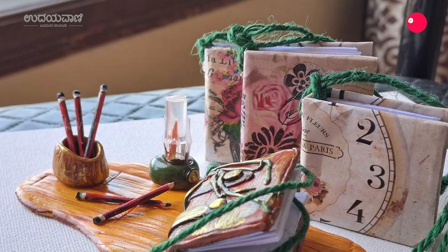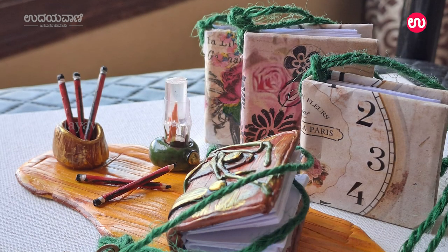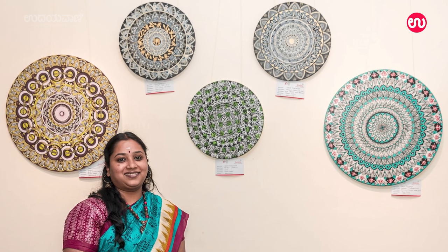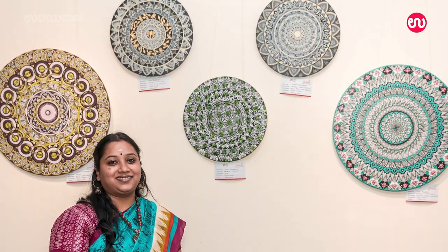I have been able to do art like decoupage, fine art, Tanjore painting, charcoal, Warli, and Tanjore.